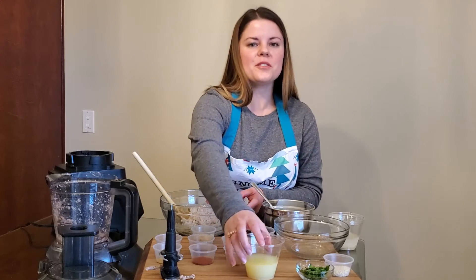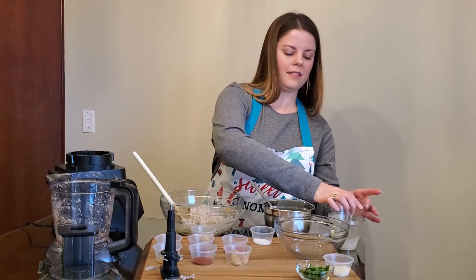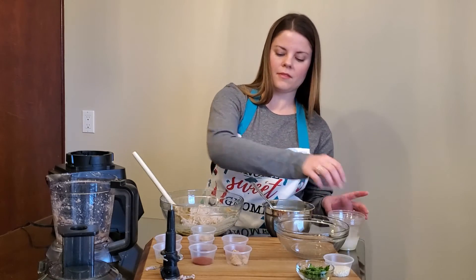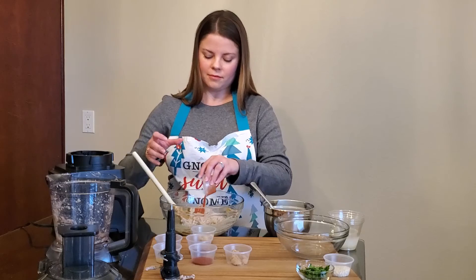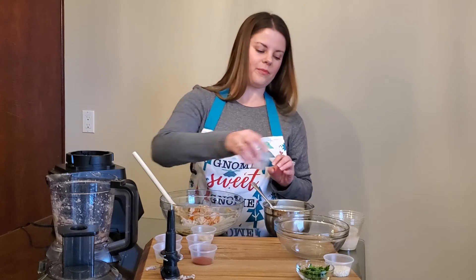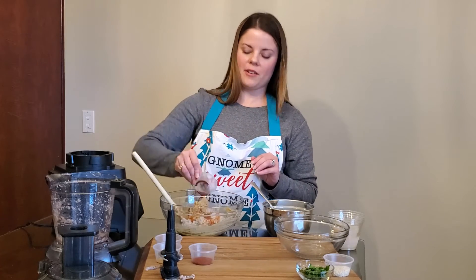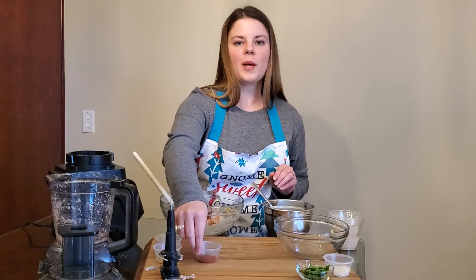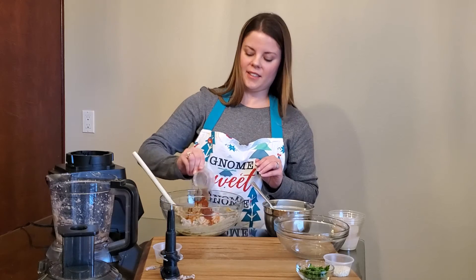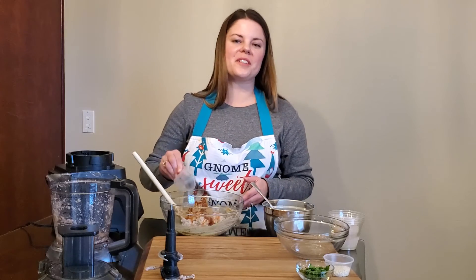Next, we're going to add in our lemon juice, our salt, hot sauce, sugar, garlic, chili powder, paprika, coriander, and cumin. And again, we'll stir until it's well combined.